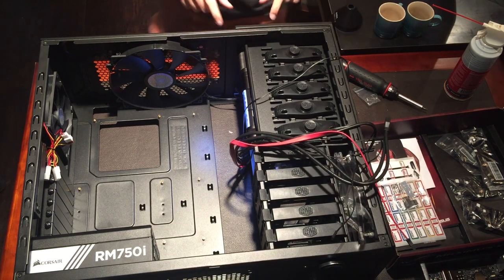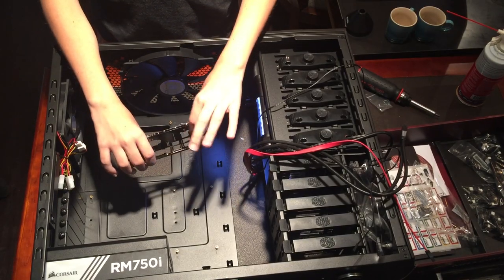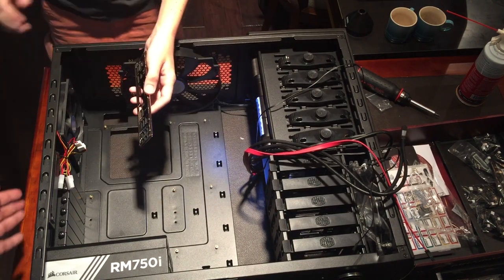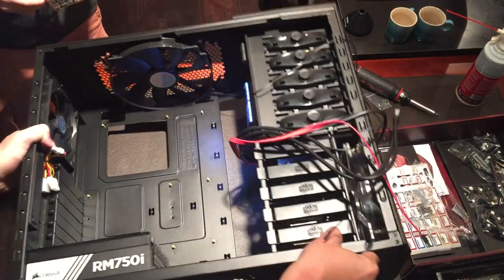First we have to install this — the I/O shield. These are the ports that line up for your headphones, your mouse and keyboard, your monitor, your network, and everything else. We have to put it in here because that's what customizes the case to be for that specific motherboard.